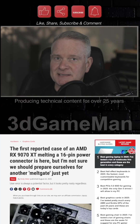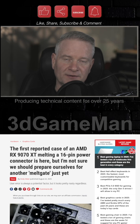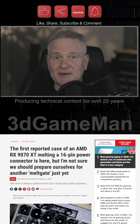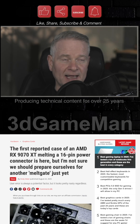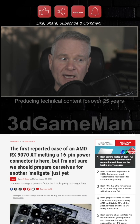So, you thought that NVIDIA only had a problem with connectors failing? This is the same connector, but it's used on an AMD product, the RX9070XT. And as you can clearly see here, we have melting going on.